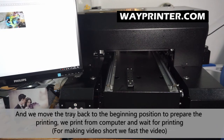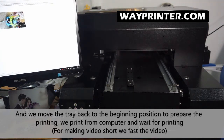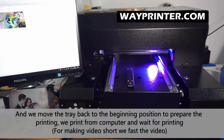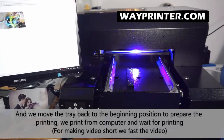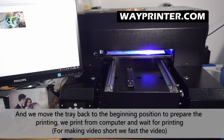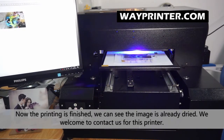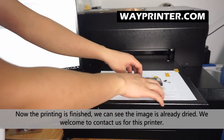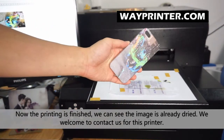Now we print from the computer to prepare, and we press to print. We wait for the printing process. The print is already finished — you can see the phone case, and the ink is already dried directly.